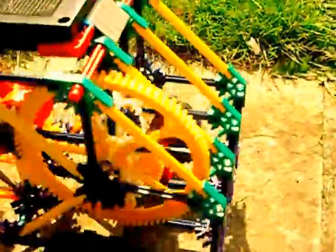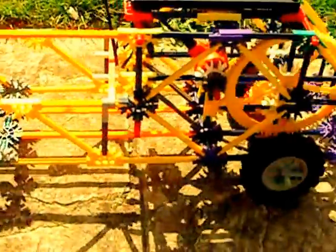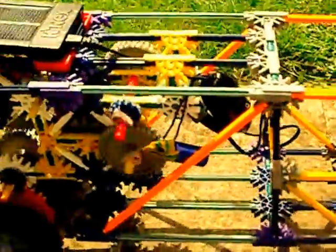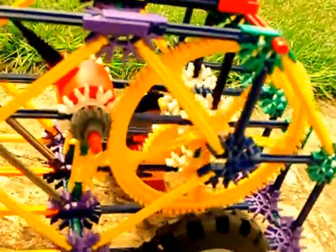I'd call that a success. We're going uphill again — it's finding enough power to climb the hill just in high gear. Nope, it's gone into low gear again because it's a hill and the sun's gone in a bit. There's that front motor stalling out.